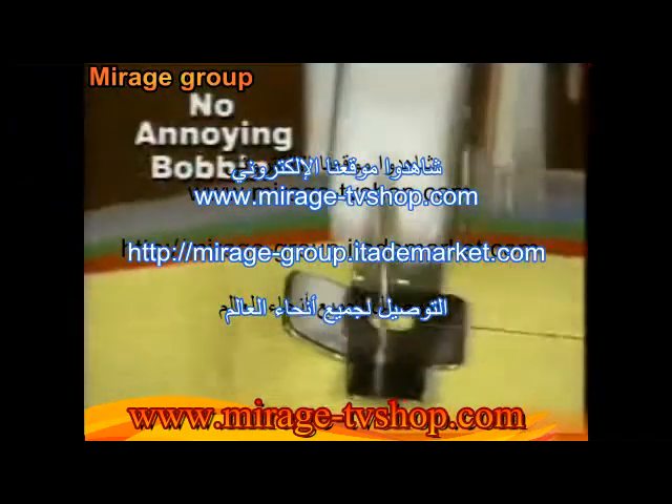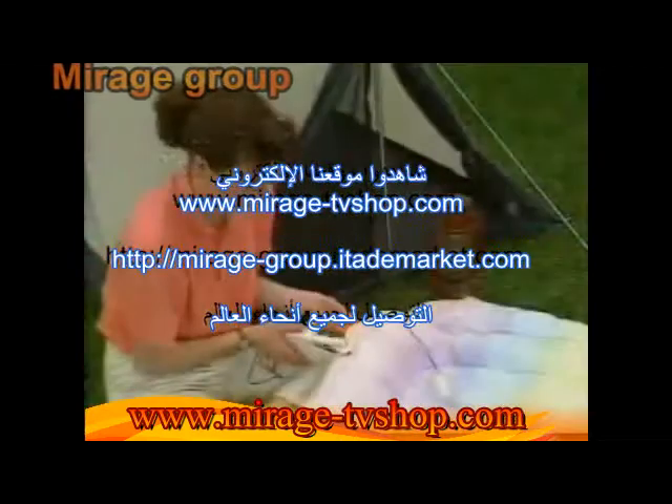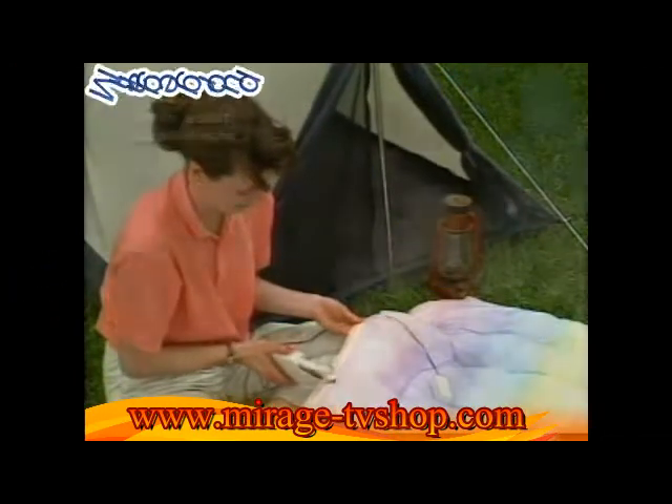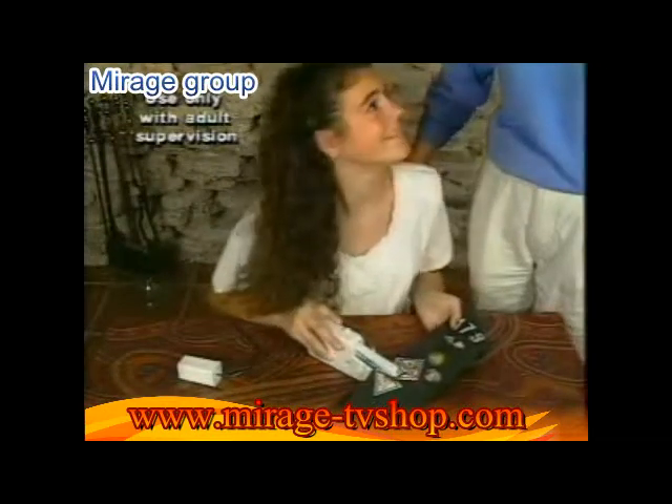There's no bobbin to whine, fuss with, or lose. This genuine Singer is so sturdy it can tackle tough jobs like this, yet it's so simple and safe a child can use it.